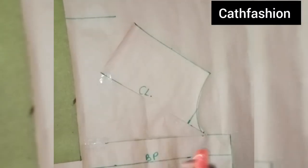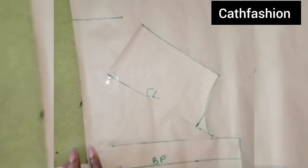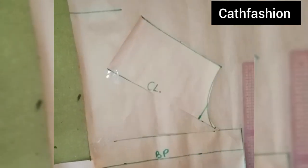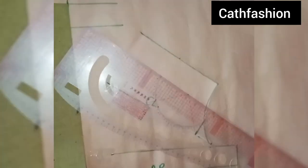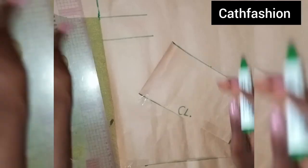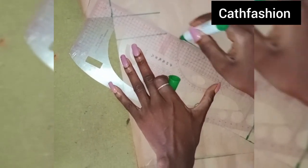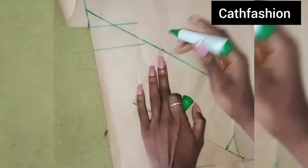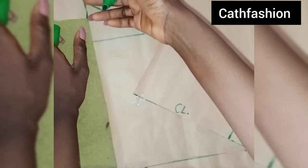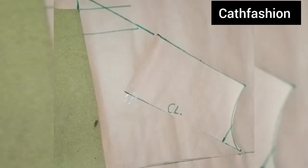I extended it with 5 inches. The next thing I'm going to do is extend this line from here. I just went ahead to extend this line — that's where we'll be cutting off from. We're going to add half an inch here, but I'll cut it out first so you can see. So guys, this is it — this is our front pattern.